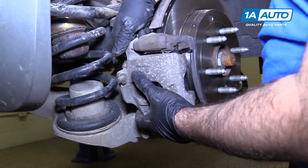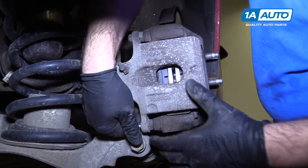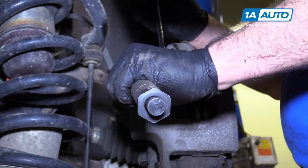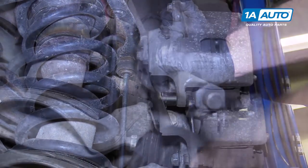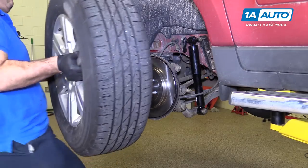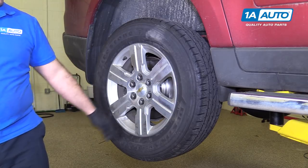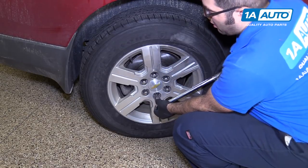Make sure the caliper gets over the pins. Install the upper bolt, then the lower one. Use a 17-millimeter open-ended wrench to counter hold the slide pin bolt and torque the bolt to 20 foot-pounds. Reinstall the wheel and tire, thread the lug nuts on by hand, lower the vehicle to the ground, and torque the lug nuts to 140 foot-pounds in a cross pattern.